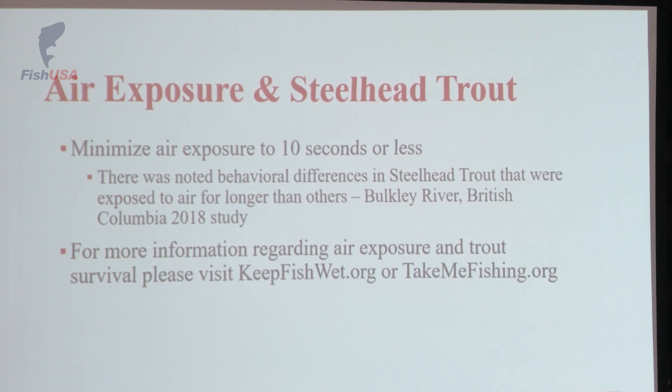Keep Fish Wet actually sent me a best practices card that I can present to my clients when we're getting tied up and ready to go fishing for the day. It'll give them a general overview of exactly what we're talking about. They also sent me some stickers with three bullet points: minimize air exposure to 10 seconds or less; eliminate contact with dry surfaces; and reduce handling time. They're nice waterproof stickers that go great on one of your tackle or fly boxes.